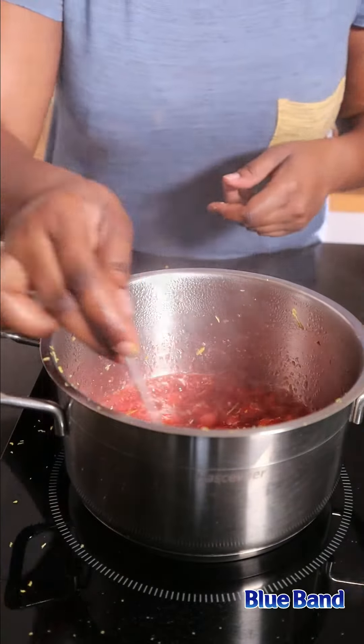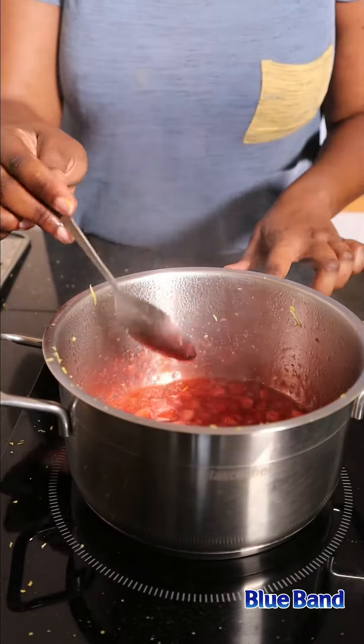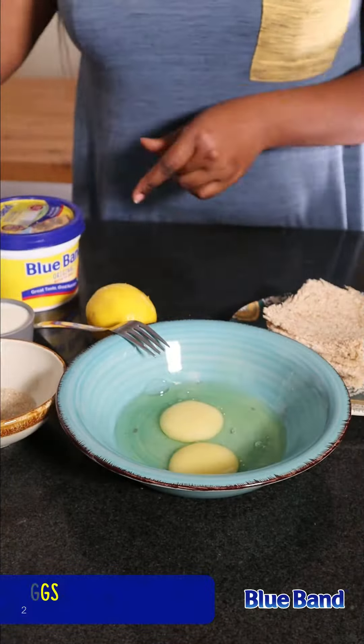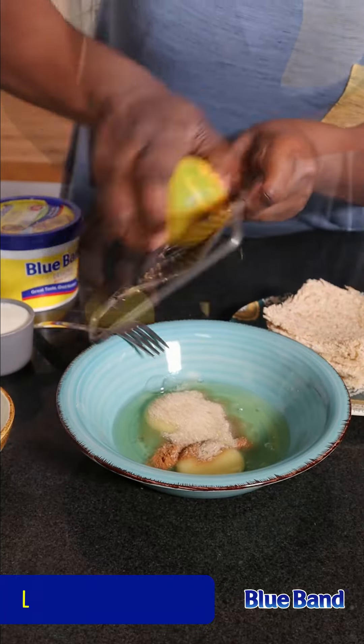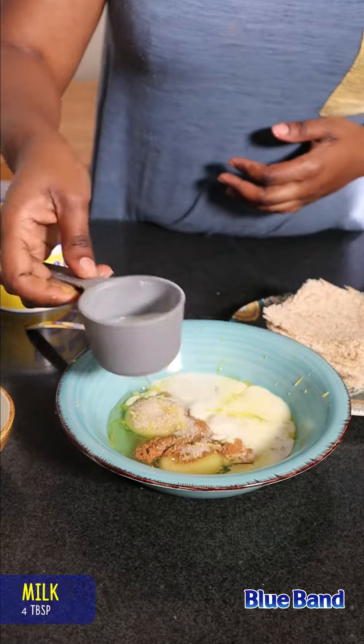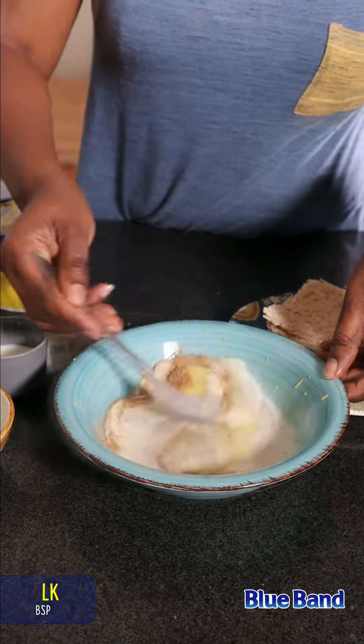Now let's prepare the egg mixture. In a shallow bowl, add eggs, sugar, cinnamon, a pinch of salt, lemon zest, and some milk. Beat with a fork until combined.